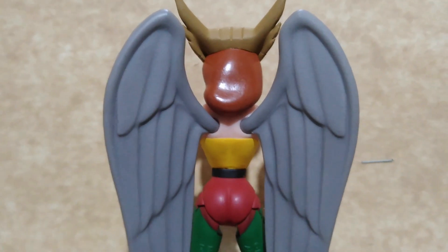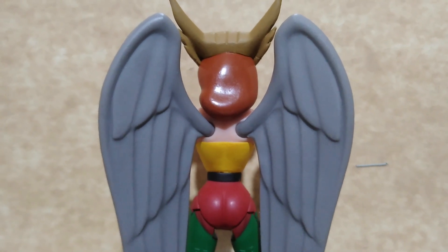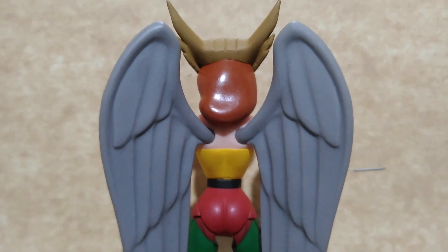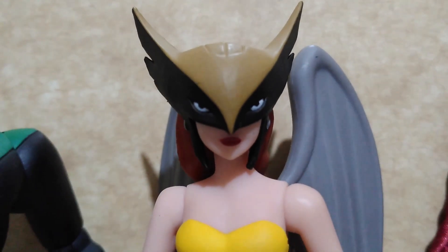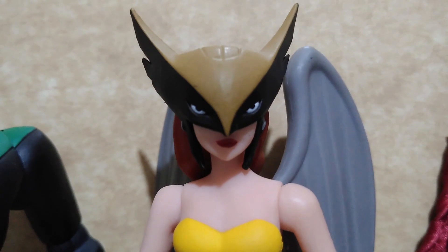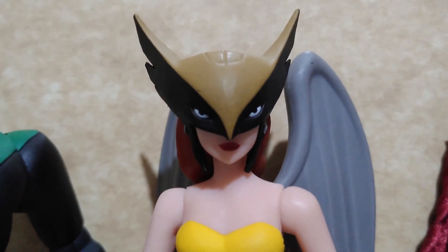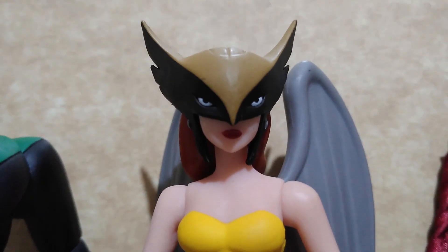Other than that, it's just another accessory hanging from her back. I hope that McFarlane Toys will revisit this line and release a Shayera with a removable helmet and have the other members come with accessories.